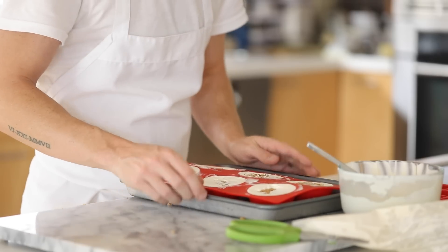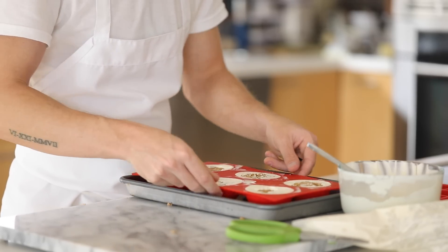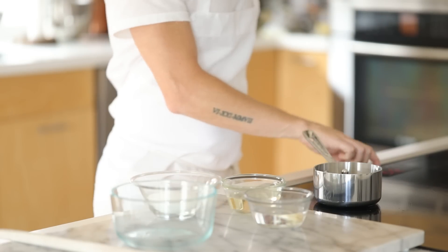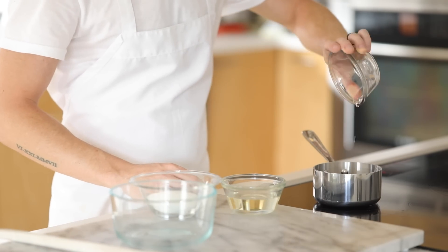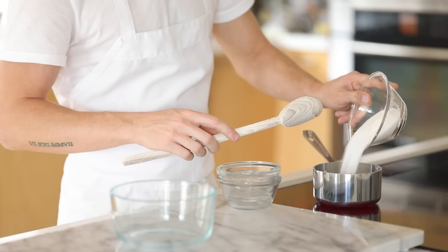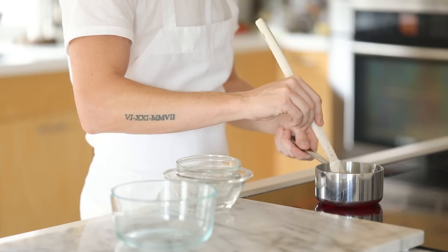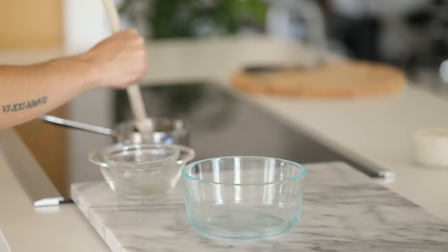Once you've got those into the freezer, it is time for the fun glaze-making part. You want to make sure that you measure out all of your ingredients to a T for the glaze — otherwise you can end up with a ton of problems regarding air bubbles or the type of sheen that you have on it. This is one of those types of recipes that just requires a bit of attention. You're going to grab a sauce pot and add the water, glucose, and granulated sugar to it, then bring this mixture to a boil and remove it from the heat.